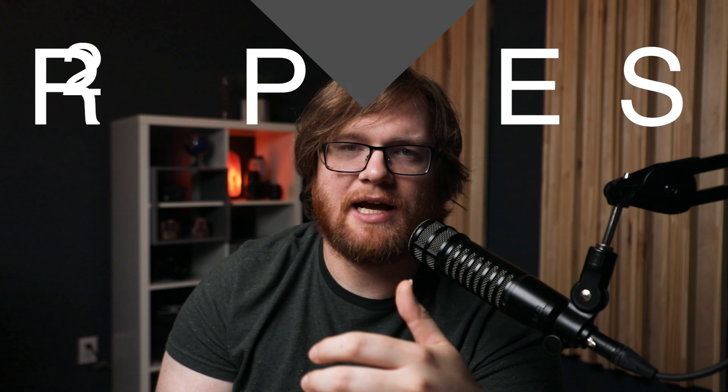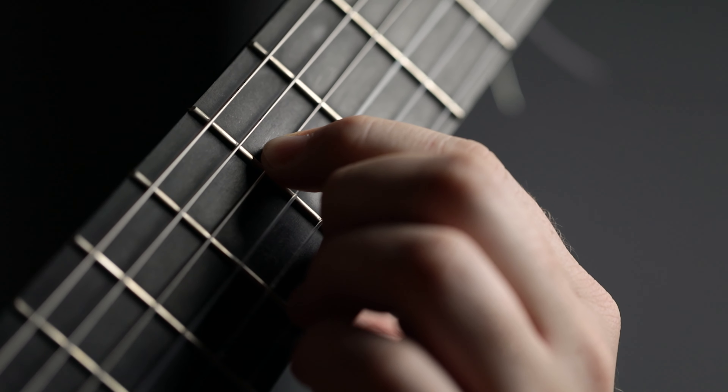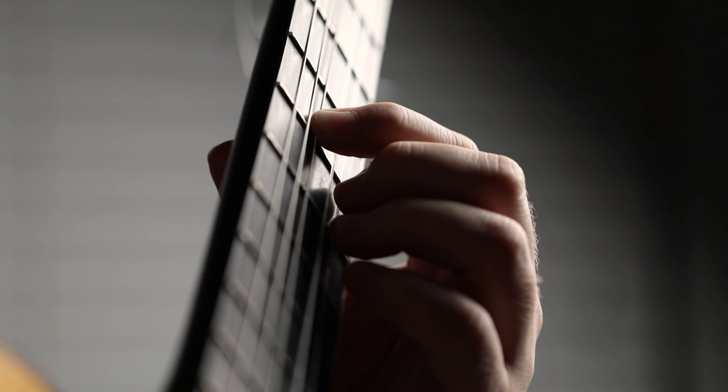If you press too hard, you're actually changing the pitch just a little bit. Now the second thing you can do is figure out how much pressure you need to make a clean note. Put your finger right behind the fret wire, place your finger on the string, start plucking that note, and gradually add pressure slowly until you get a nice clean note. And that's actually how much pressure you need — and what you'll notice is that it doesn't really take that much pressure at all.